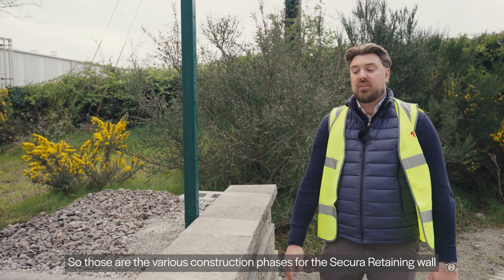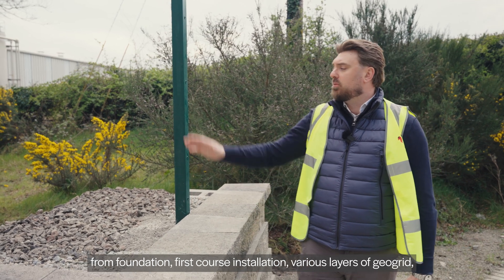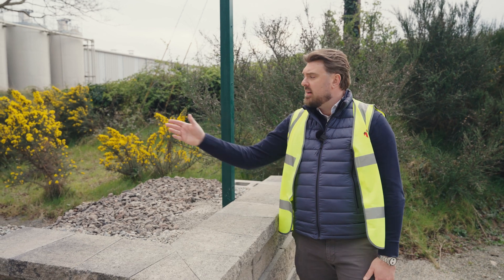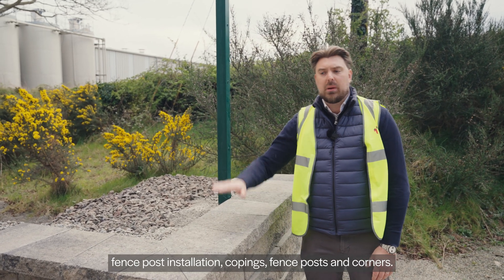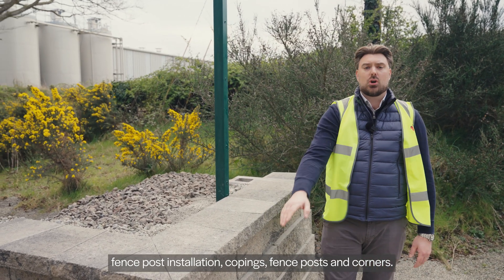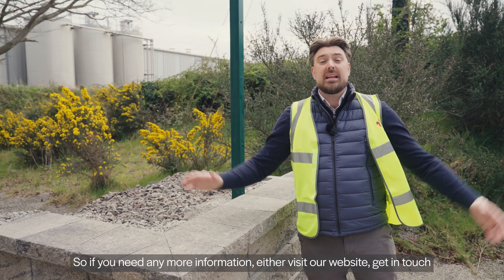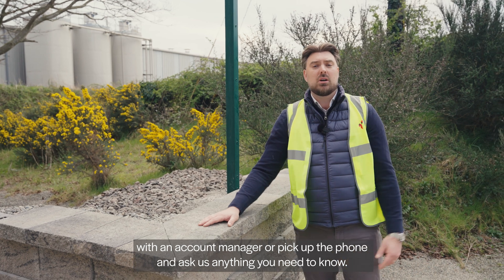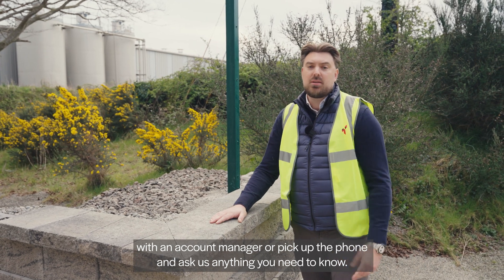So those are the various construction phases for the Secura retaining wall: from foundation, first course installation, various layers of Geogrid, fence post installation, copings, fence posts and corners. If you need any more information, either visit our website, get in touch with an account manager, or pick up the phone and ask us anything you need to know.